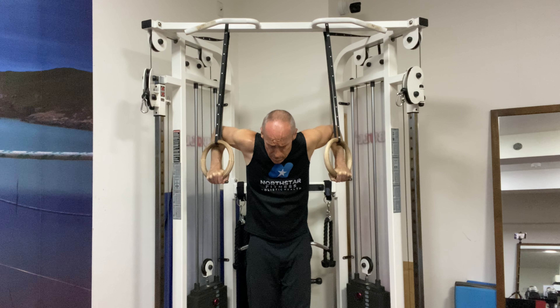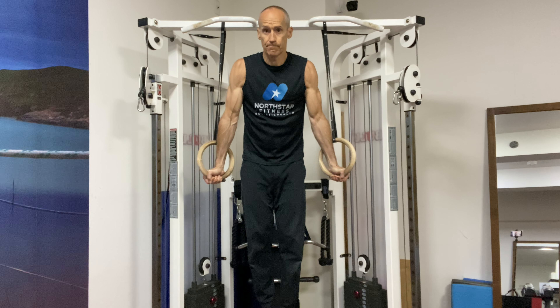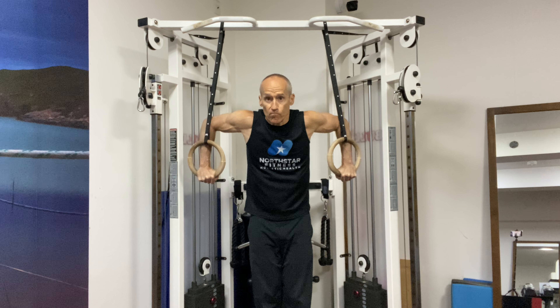Just going for the reps. Once I hit 7-7-7 with great form, then we'll go to the next progression. I don't even know what that is yet, so we'll wait till we get lucky sevens.